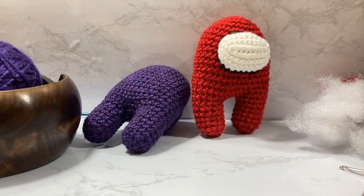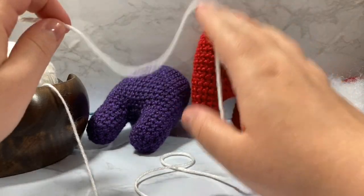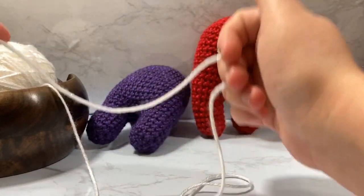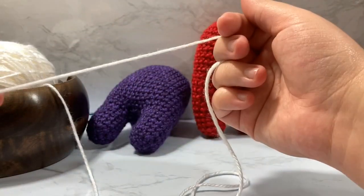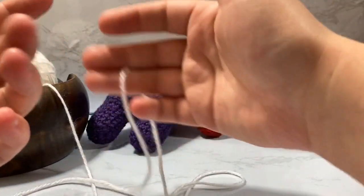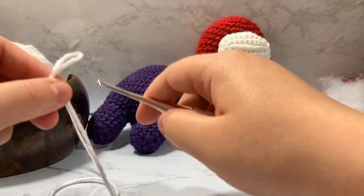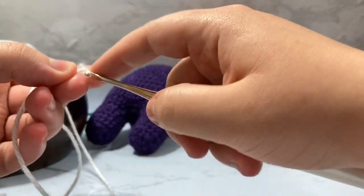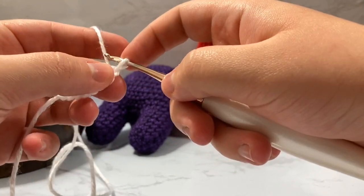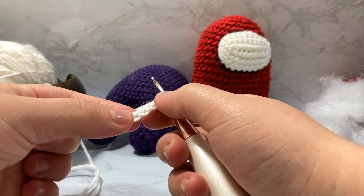Now we're going to work on the visor. I've gone and fetched my white sparkle yarn — you could also use a light blue yarn, but I really like the sparkliness of this one. We're going to do the exact same start as the backpack, except instead of chaining five we're going to chain nine, and our goal is to create more of an oval shape than a rectangle.